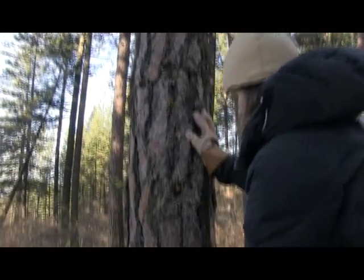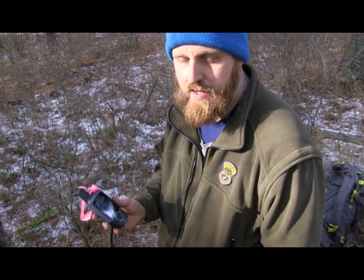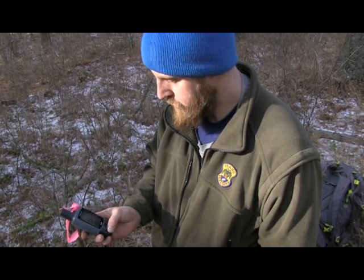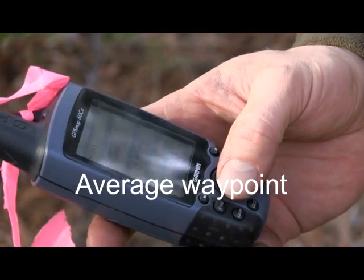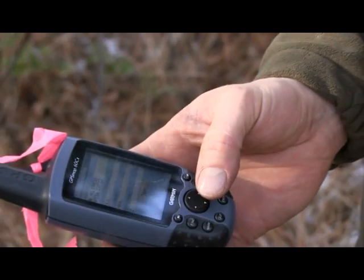A good thing to do before you start hanging your bait is to have your GPS working on gathering satellites and, if it allows, averaging the waypoint. What you do is you just hit mark, you name your station, and if your GPS allows, you want to average the waypoint at least 80 times to get a really good location in case someone else checks your waypoint.